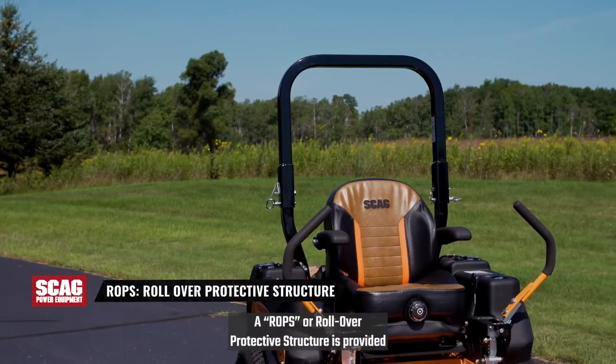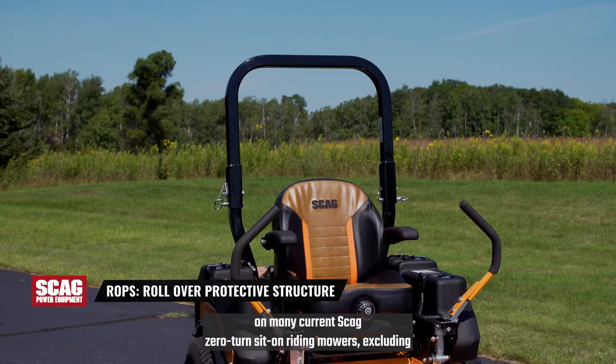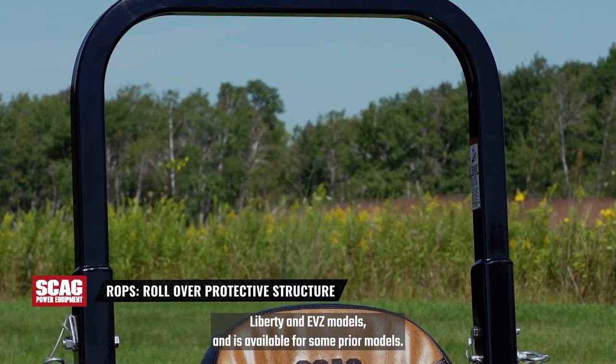A ROPS, or Rollover Protective Structure, is provided on many current Scag Zero-Turn Sit-On Riding mowers, excluding Liberty and EVZ models, and is available for some prior models.